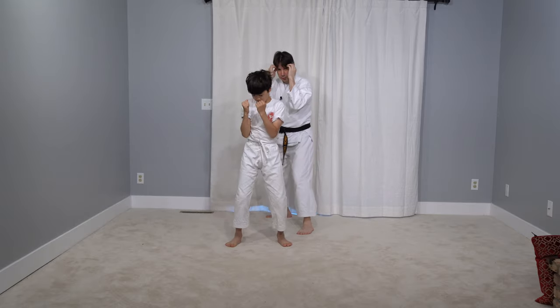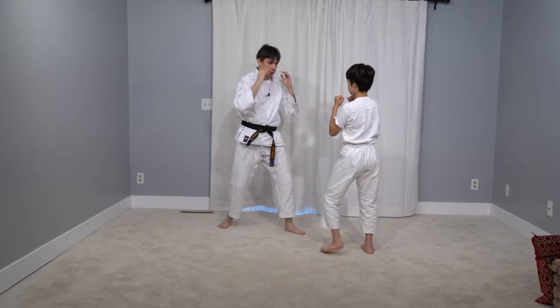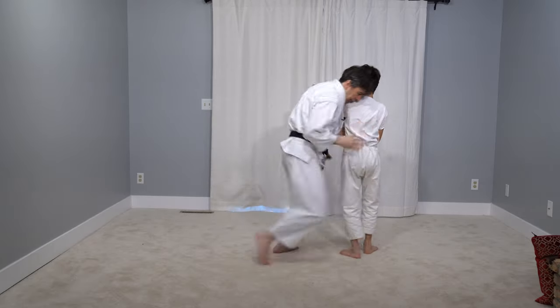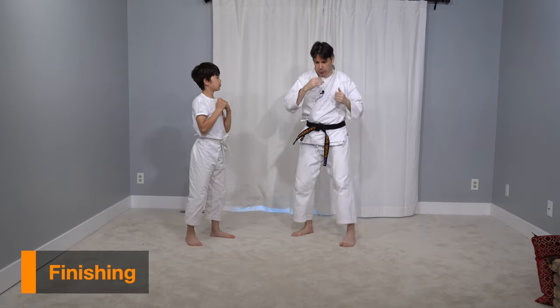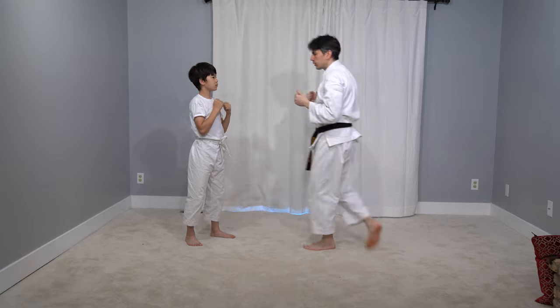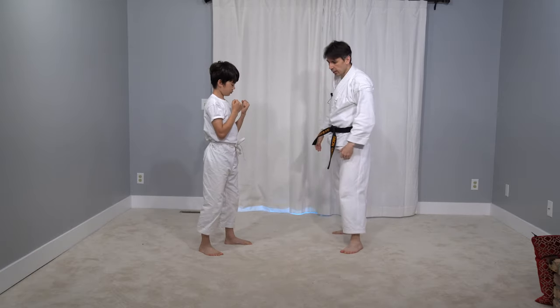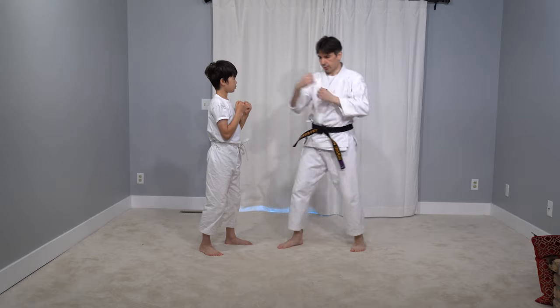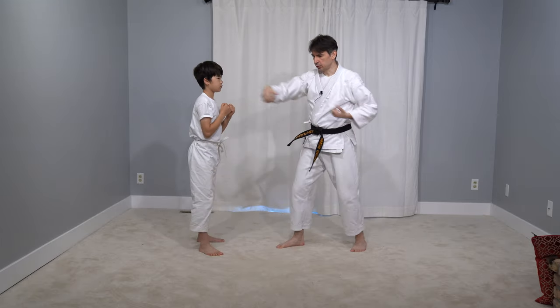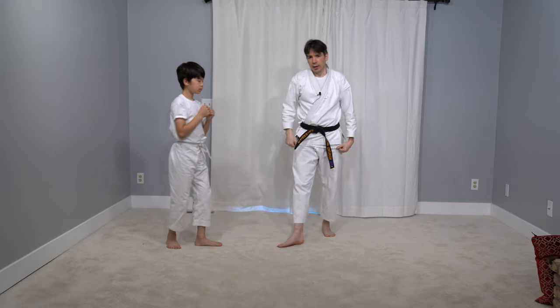I'm coming in, punching and coming out. Let's show it on the other side too — George is punching, I'm coming in and coming up. These are short punches, these are not knockout punches. So how can we finish the fight? To finish the fight we have the uchi punch punch.